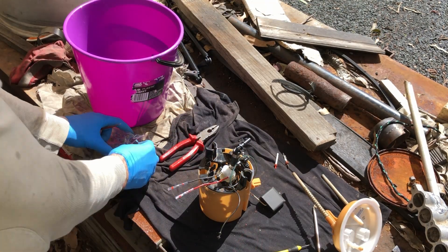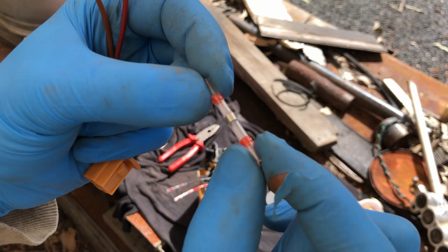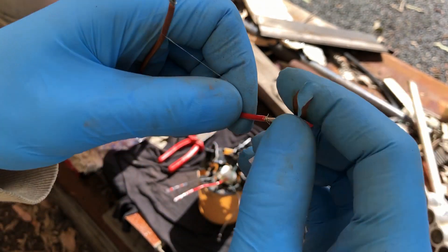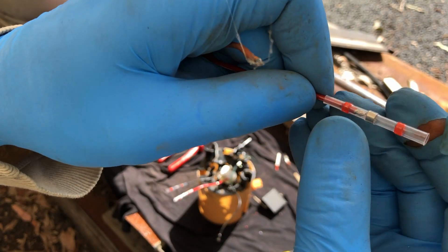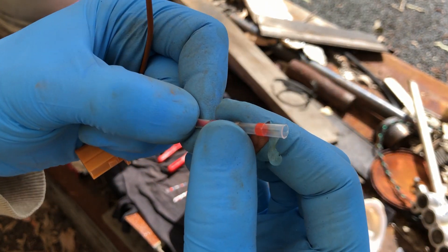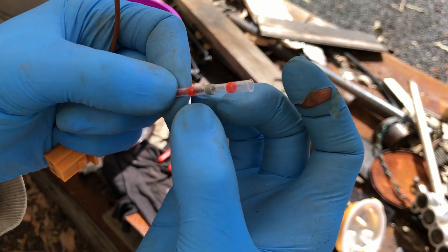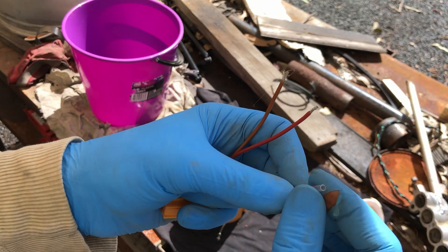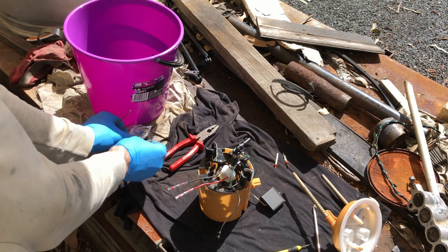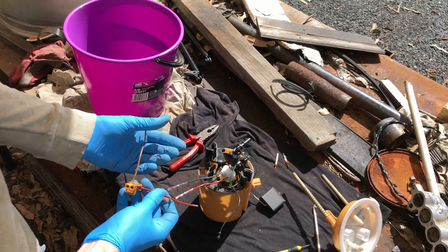I've got these solder connectors - I've never used them before, but I hope they're all right to use in the fuel tank. They just slide over here and slide over there, and you get that little solder bit in the middle, and then you just heat it up and it shrinks and it solders it. They seem to work pretty good. Red to red positive, and black and brown to negative.